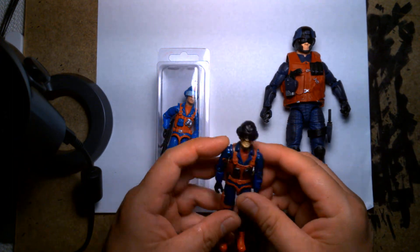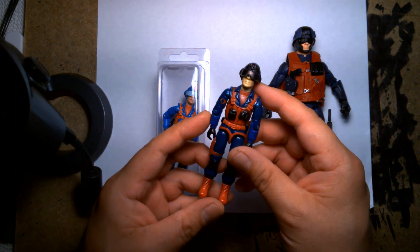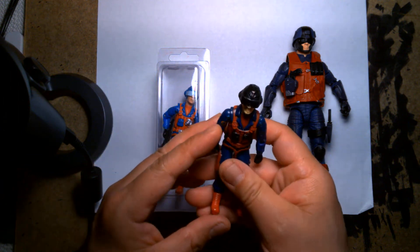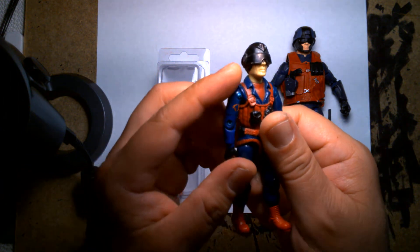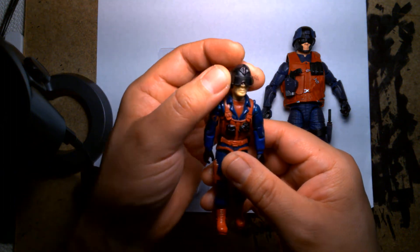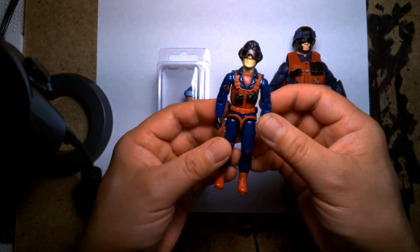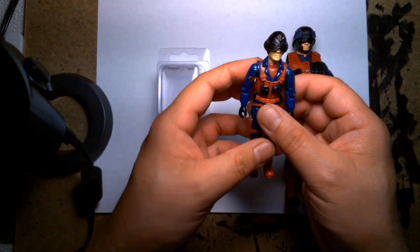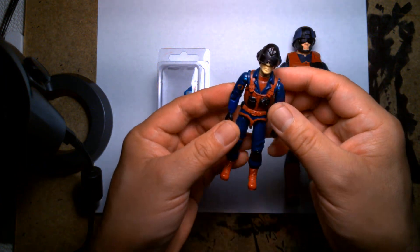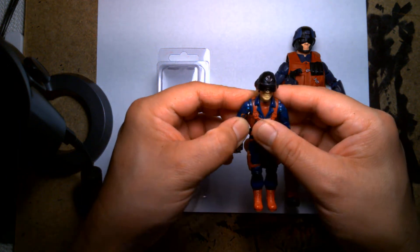Growing up in the 80s, one of my favorite GI Joe characters was this guy right here. I believe this is my childhood Scrap Iron action figure — it's seen better days, it's definitely kind of beat up. His visor is kind of colored in black with a Sharpie just because over time a lot of paint got chipped off. I love this guy for so many reasons growing up. I think he had a really cool looking costume. There's a certain anonymity about him since he had this helmet on and it covered up half of his face.